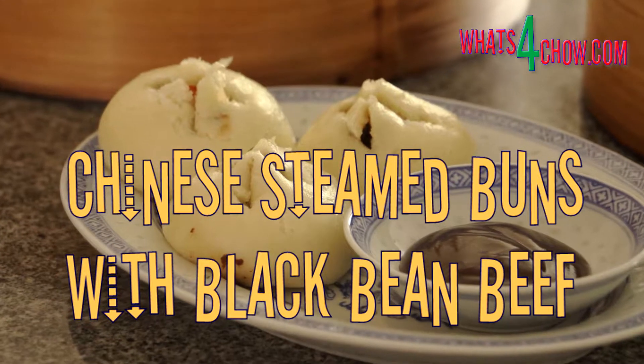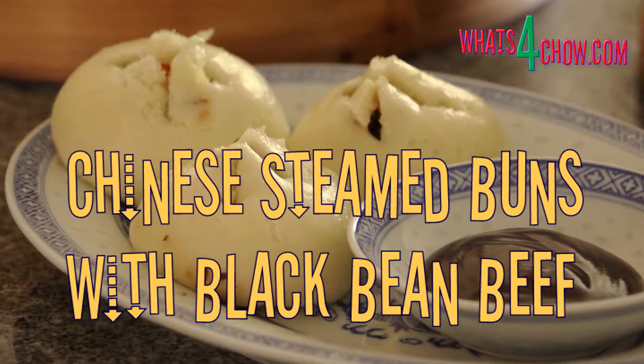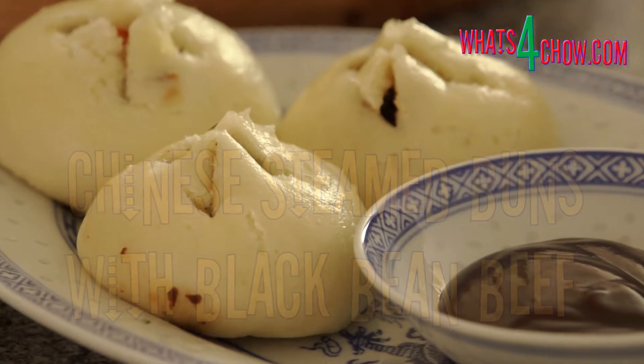Hi, and welcome to episode number 162 with whatsforchar.com. These fragrant steamed buns filled with finely chopped rump and black bean sauce are sure winners.